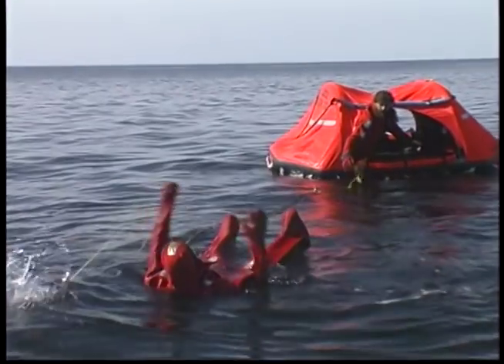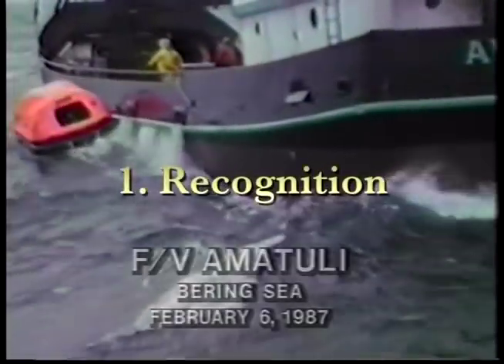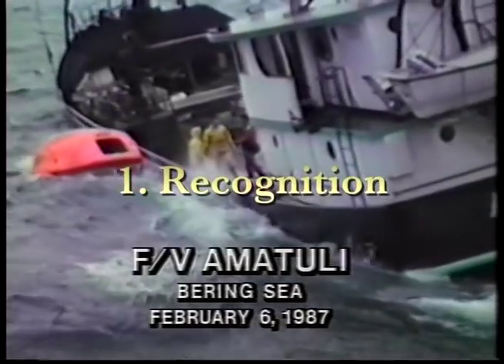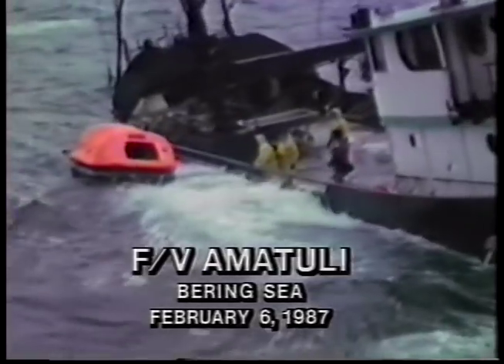There are seven steps to follow when your life depends on your Life Raft and its contents. Your first priority is recognition. Don't abandon the vessel until it is more dangerous to be on the vessel than in the water or Life Raft.